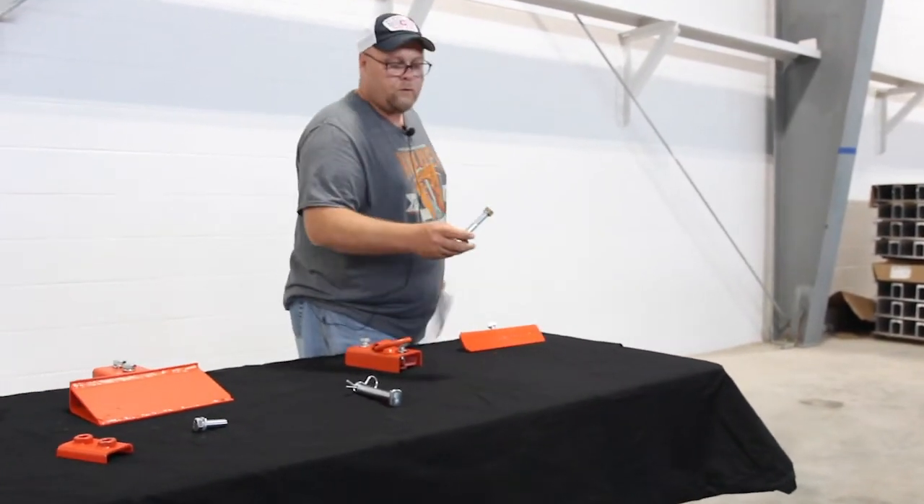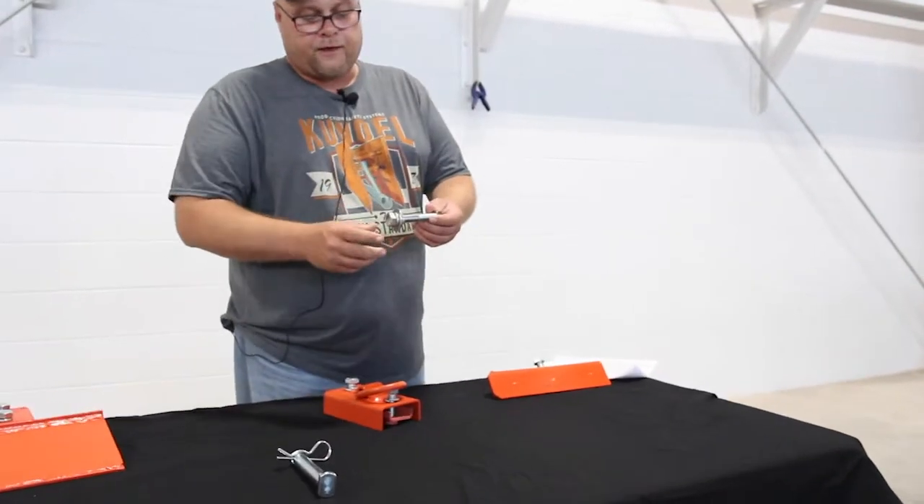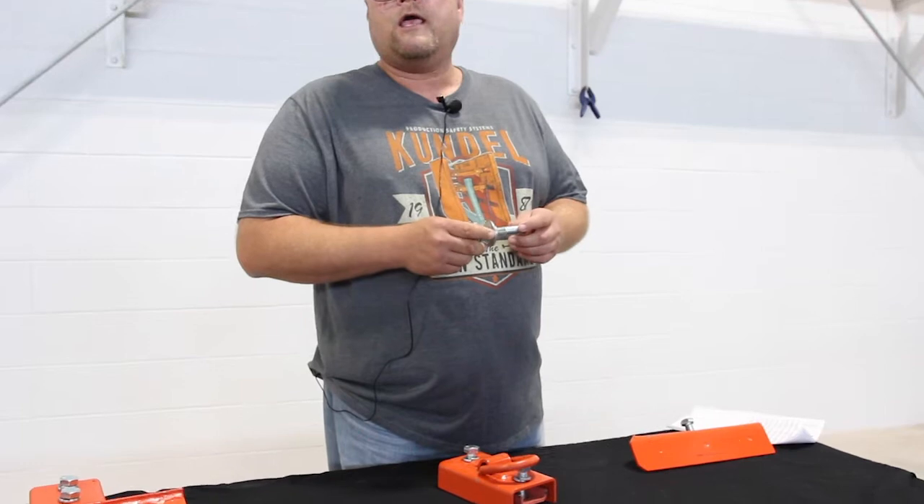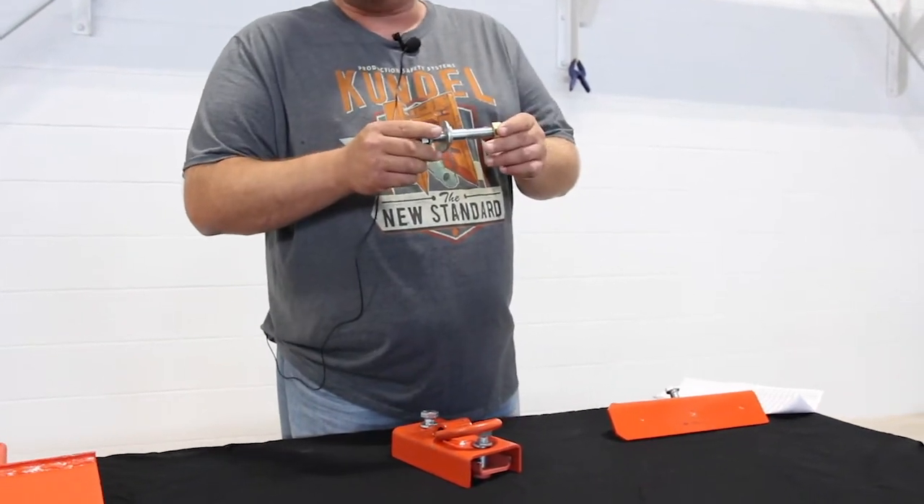Here's the 4-inch bolt. The 4-inch bolt comes with two lock washers, a flat washer, and a hex nut, and these are for the panels that are stationary on the box. These go through the panel into the whaler. These are for the stationary panels.